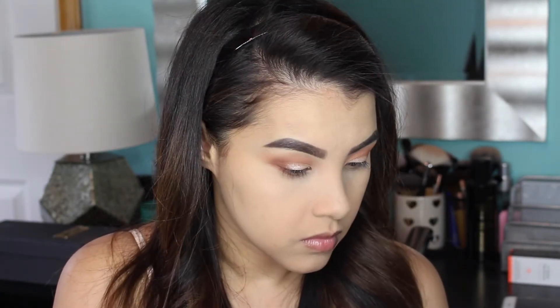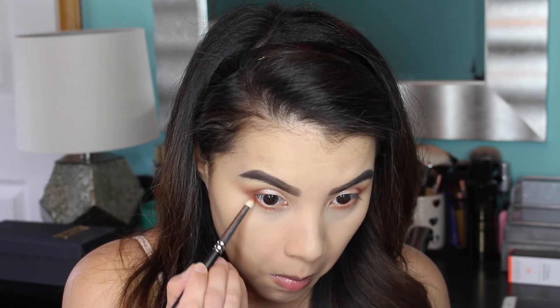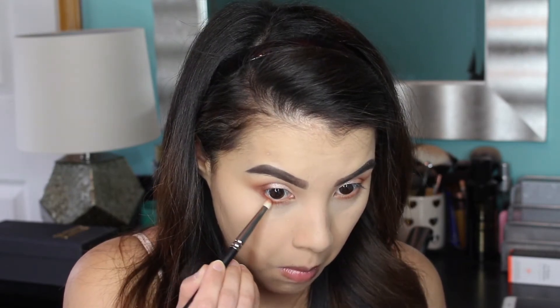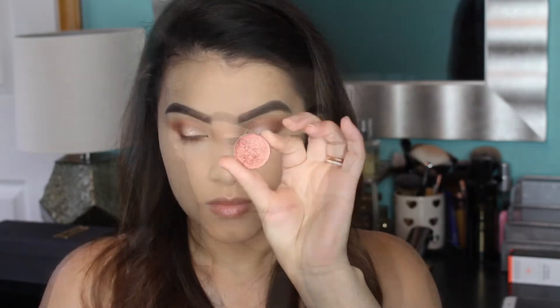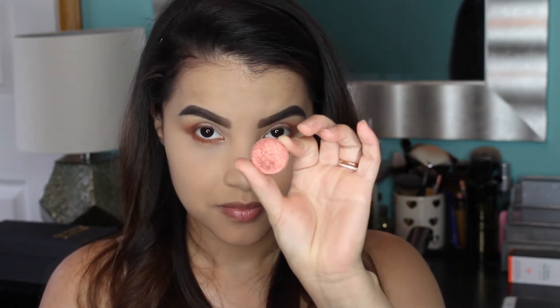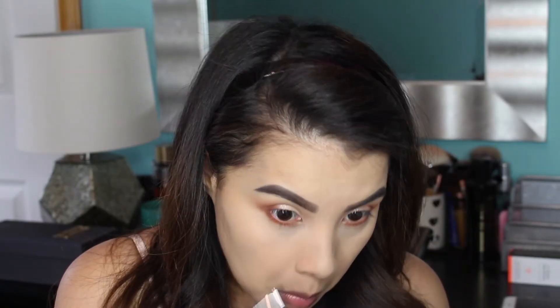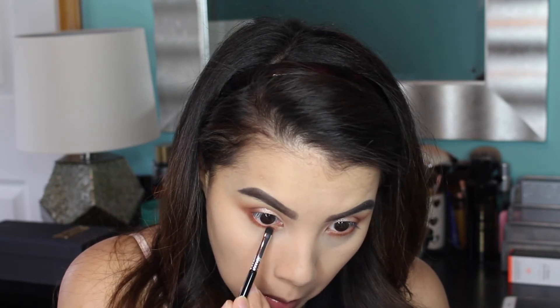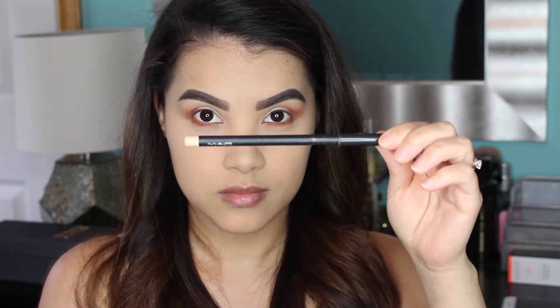Then I'm going back into the Manny palette to pick up the shade Sora again and apply it to my lower lash line using my MAC 219 Pencil Brush. Then I go right over that with Cocoa Bear as well to deepen it up a bit more. I also decided I wanted to add a little extra something, so I'm picking up the shade Henna by Anastasia Beverly Hills and applying it very close to my lower lash line using my Sigma E21 Smudge Brush.